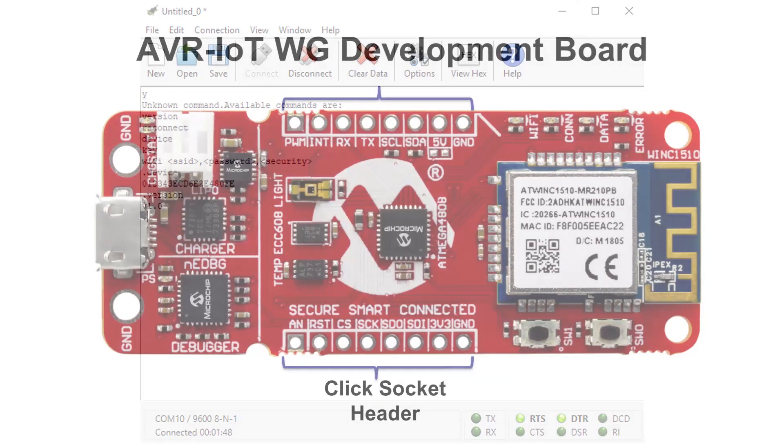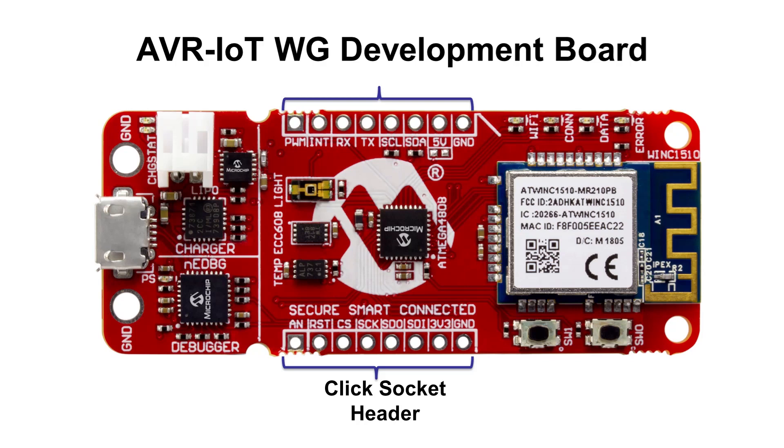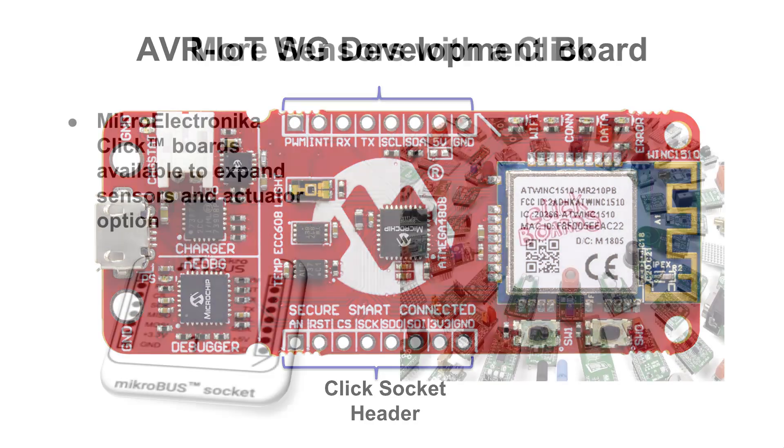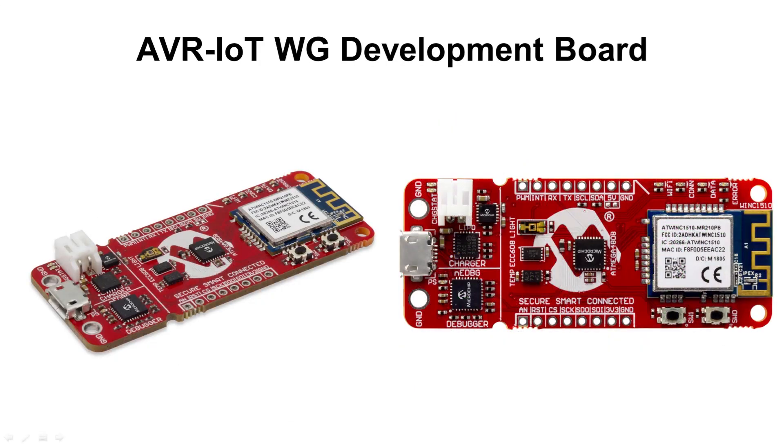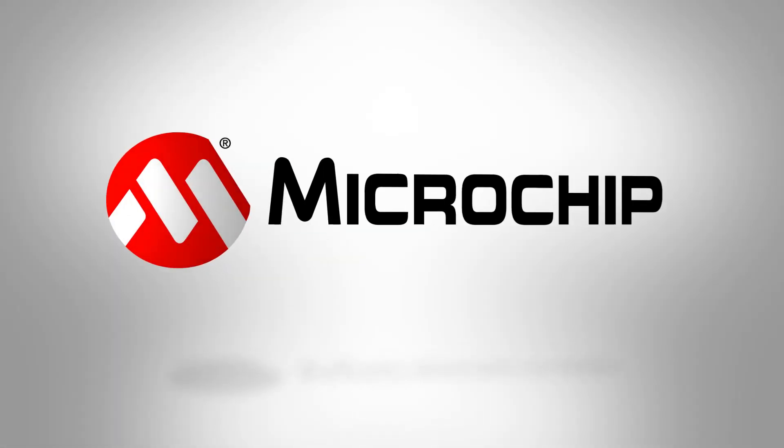A click socket header is also featured on the AVR IoT WG board. Through this additional header, any sensor reading that you may want to take can quickly be connected to the board for rapid prototyping by using any of the 500 plus click boards offered by Microelectronica. The AVR IoT WG board makes connecting a node to the internet a much more streamlined and simplified process. Due to its ease of use, you do not need to be a networking or encryption expert to create a secure device and connect it to the Google Cloud via Wi-Fi. For more information about the AVR IoT WG board, please see the link provided in the description.